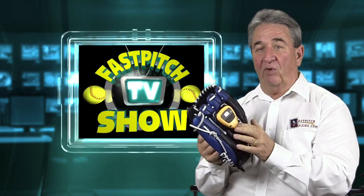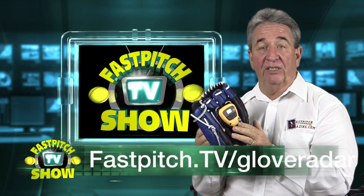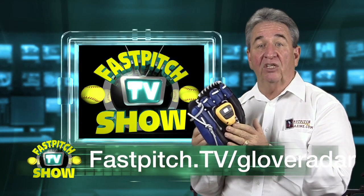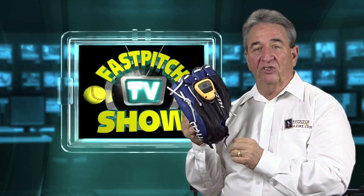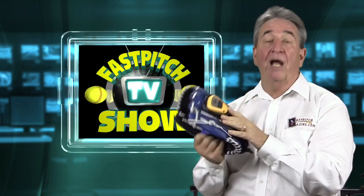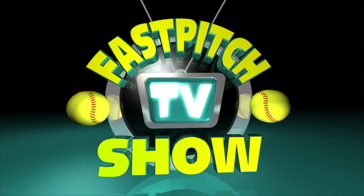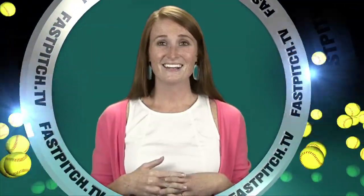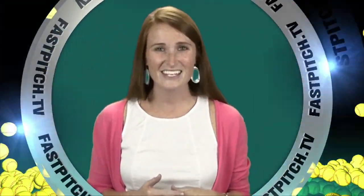So that's the Glove Radar. I like it — it's very affordable. You can find it at fastpitch.tv/gloveradar, one word. Take a look if you're interested. This show is a member of the Fast Pitch TV Network. See all of our shows and blogs at www.fastpitch.tv.